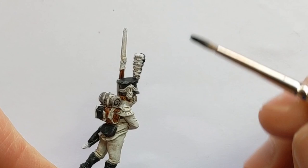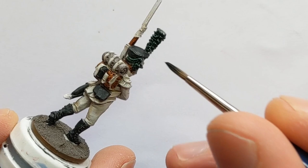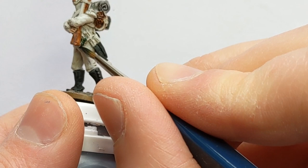With Contrast Dark Angels Green I'm going to pick out the plume and also the cords on the shackle, the epaulets, and finally the sword knot.